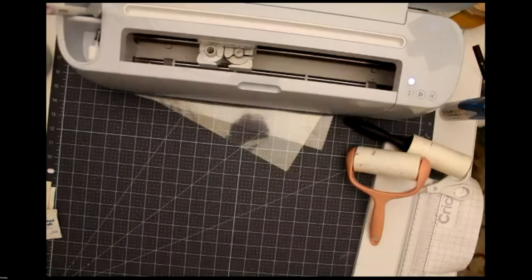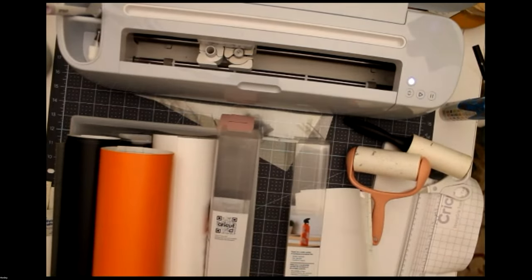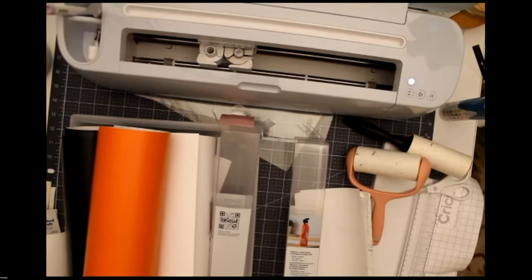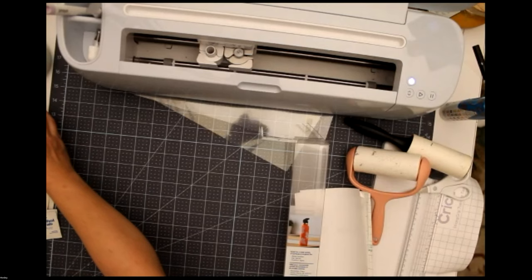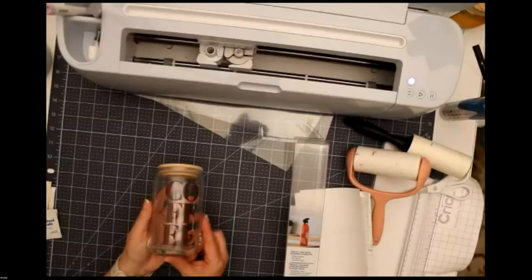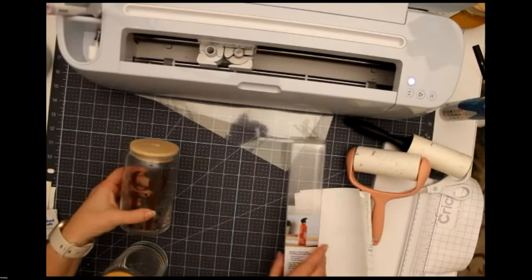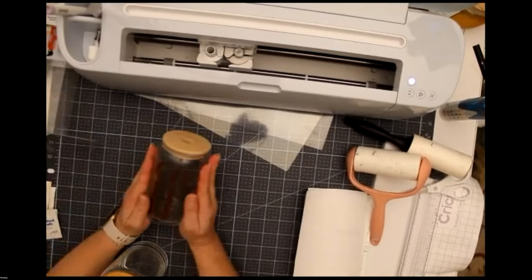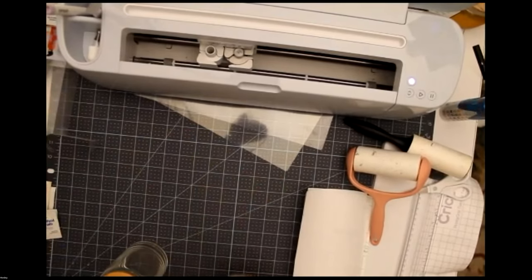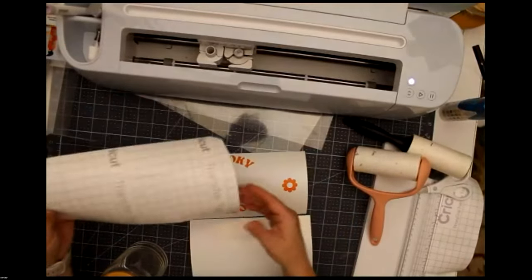My next project uses black, white, and orange permanent smart vinyl on a Libby cup — a fun beer can cup. This design is in design space and has gotten a lot of comments. I really like this style of cup because you're working with a straight edge rather than an angle, which makes it a little easier. I have some layered vinyl here — the 'Spooky Season' text with a ghost and some little black flowers to add around the design.